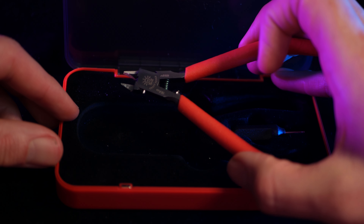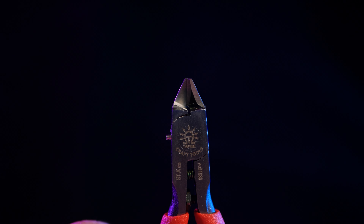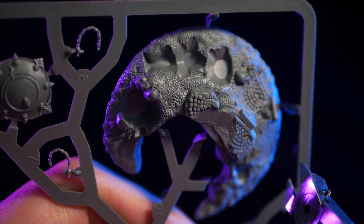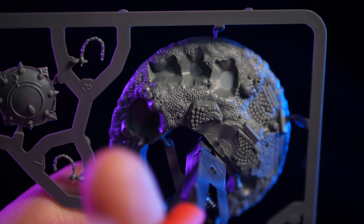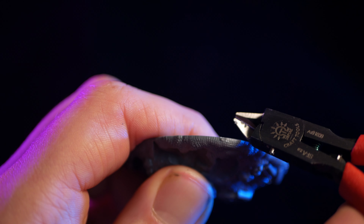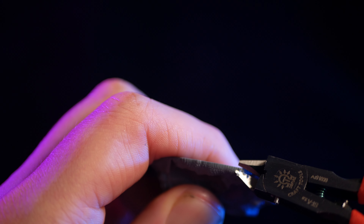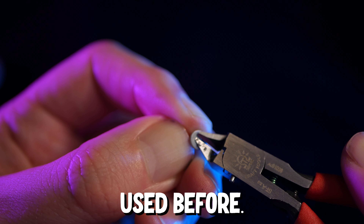They don't necessarily feel low quality though. The action is really nice and the weight is lovely. If these were the only clippers I could get for £30 I wouldn't be disappointed. One thing that really impressed me was the fact that the blades are actually quite narrow and pointed, which allows you to get into really tight spaces. However, that's balanced out by the fact that if you just use the ends of the clippers they don't cut all the way through in one go. Bear in mind they're not adjustable either, so that's a bit of a downside. Once you've got the parts detached from the sprue you can go back in and tidy things up, but because the clippers aren't as sharp or as flat-backed as either the Vispay or the Redgrass Games, it's harder to clean things up at the end. It's not a deal-breaker — it's just the difference between okay and really good.